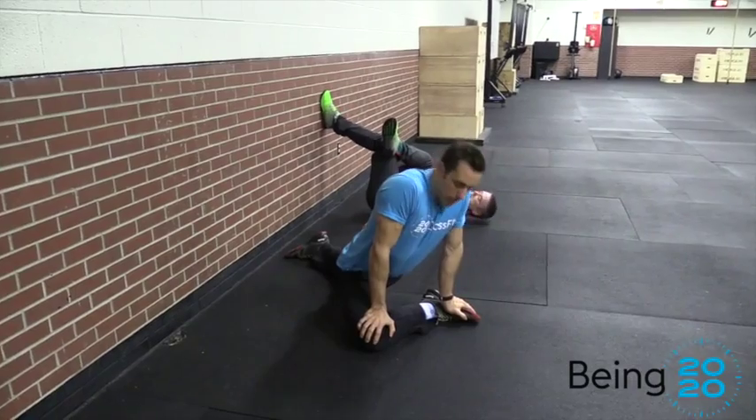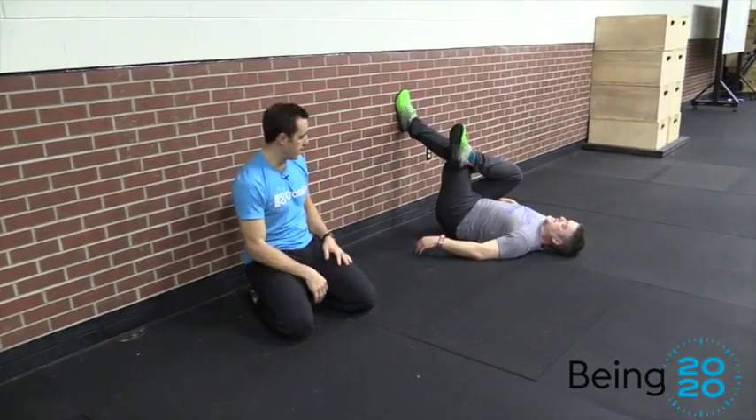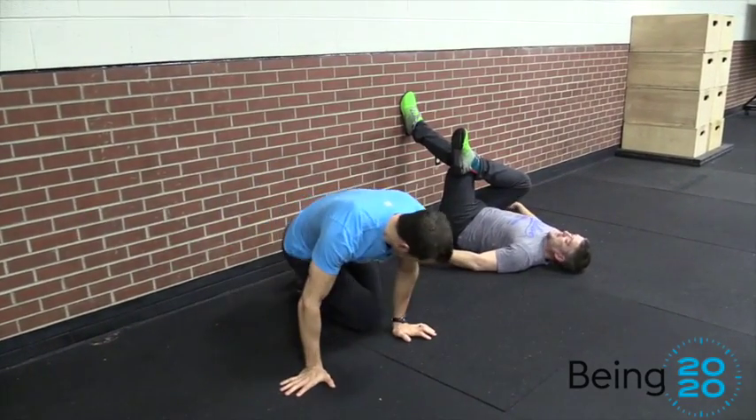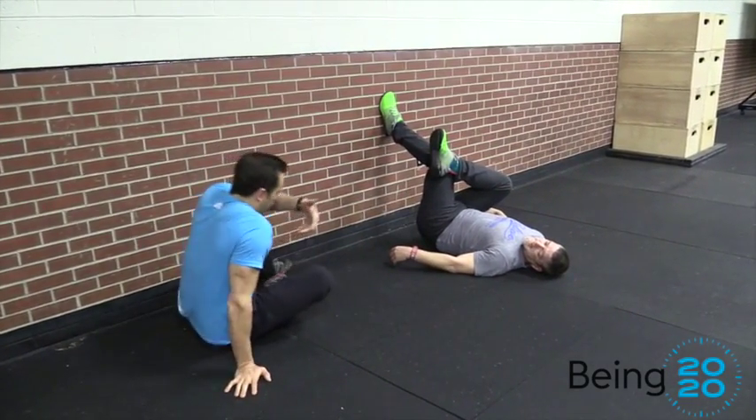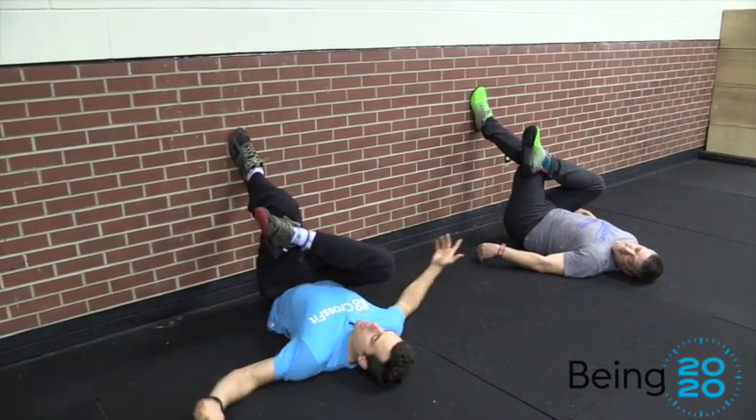We like this pigeon stretch, but what we're getting into here is a lot easier just to hold and maintain. What you're going to do is, depending on how stiff you are, get your butt as close to the wall as you can, and then cross one leg over the other.